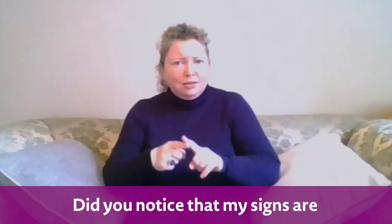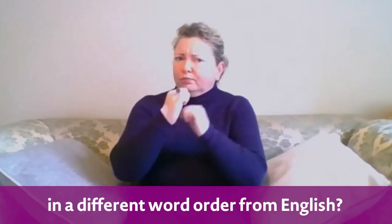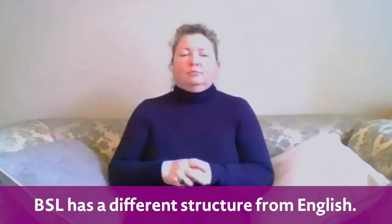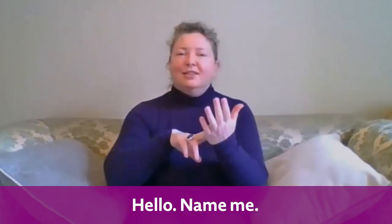Did you notice that my signs are in a different word order from English? BSL has got a different structure from English. So watch again: Hello, name, me — N-I-C-O-L-A, spells Nicola.